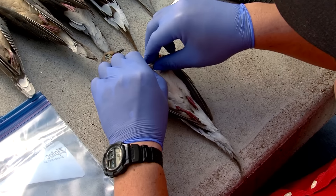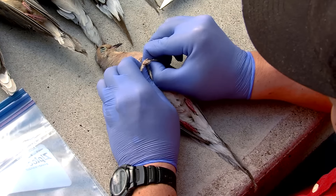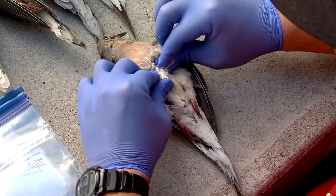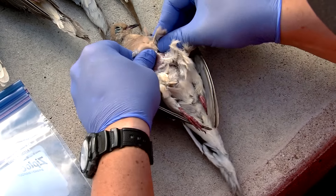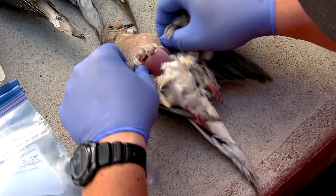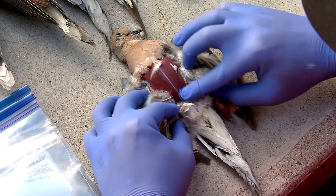You want to just pinch in the middle, trying to grab some of the skin. The skin is pretty easy to rip open once you've got a hold of it. What you're going to do is expose the breast — just keep peeling it back and opening it up.